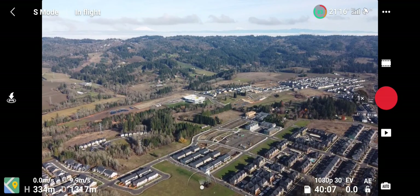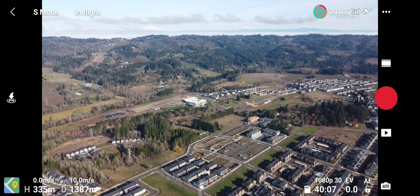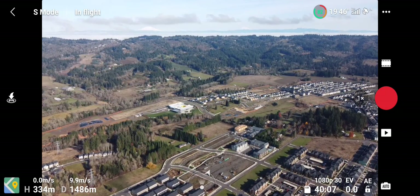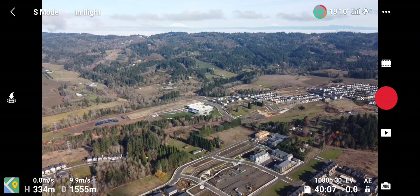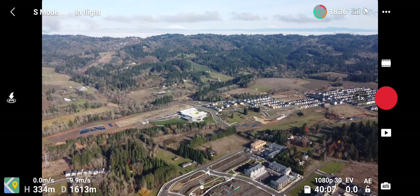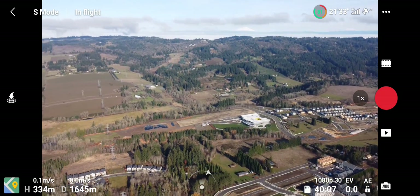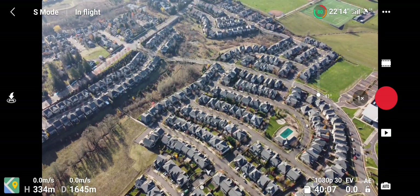1300 meters, 1400 meters. So 1400 meters — this is traditionally the range in which I can have good control. At 1600 meters, let's see what we've got.